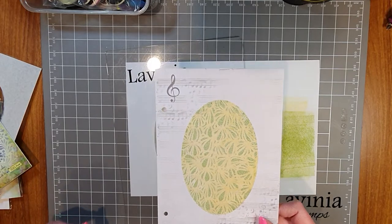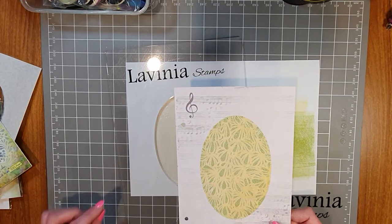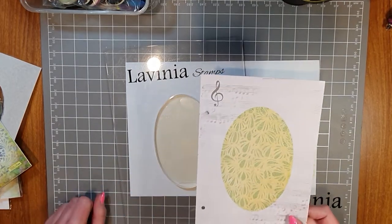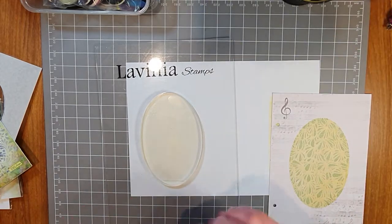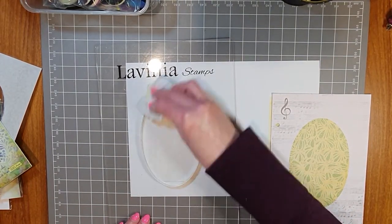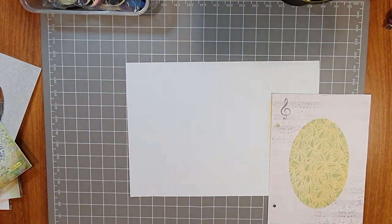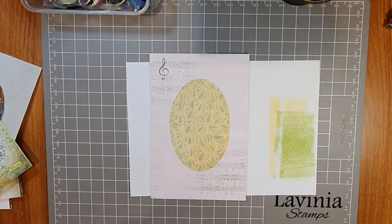That's a really quick way to make a nice different background using your gel press, and those colors work really well together. When you do this method, use your lighter color first and your darker color second, and you end up with this great stencil effect. I'm just going to give the gel press a quick wipe — the ink comes off no problem at all. Most of the ink ended up on the card.